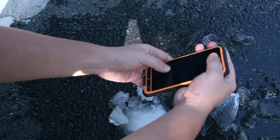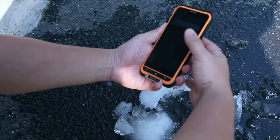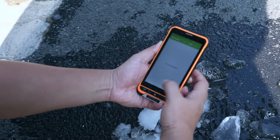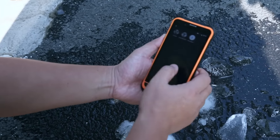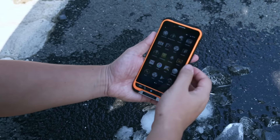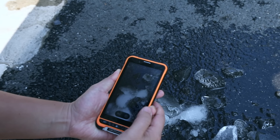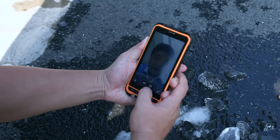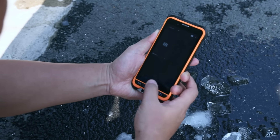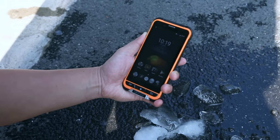Let's have a look. No damage on the shell and the display, and yes, it's still alive. The touch screen has no problem. Let me check the camera. The back camera is okay. The front camera — yeah, it's okay. It's a successful test.